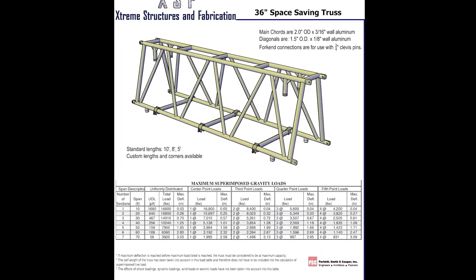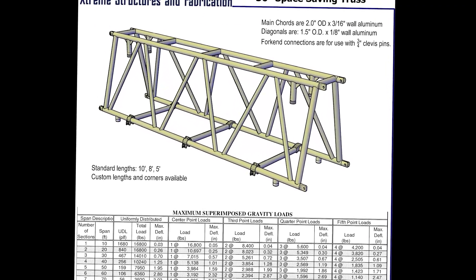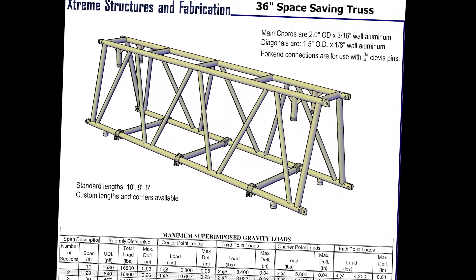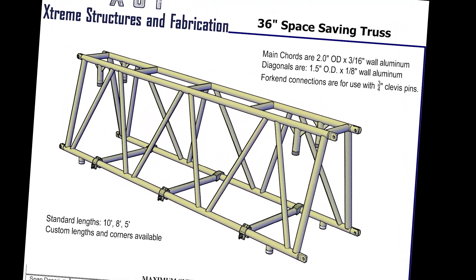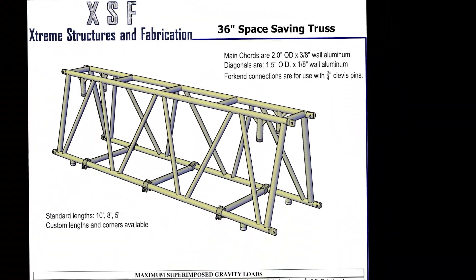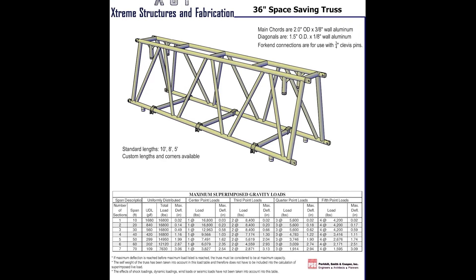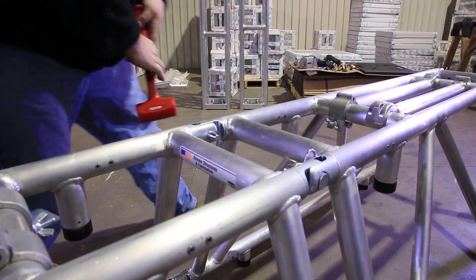The 36 inch Space Saving Truss comes in two options as well. Both options include steel fork end connections, 2 inch diameter cords, and 1 and a half inch diameter diagonals. One option includes a much thicker 3/8 inch cord thickness for higher load capacities and longer spans. Both options are connected together with 3/4 inch Clevis Pins.